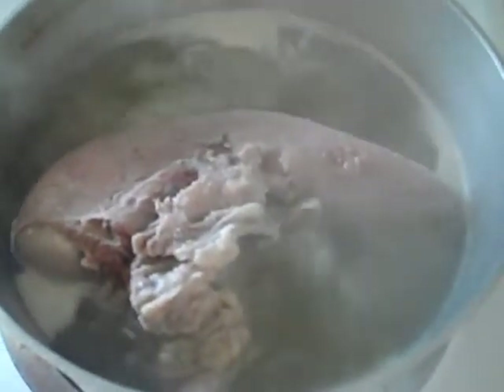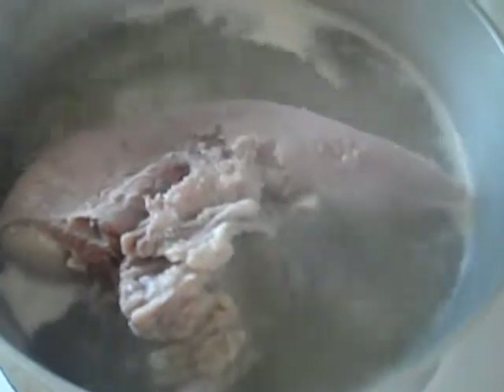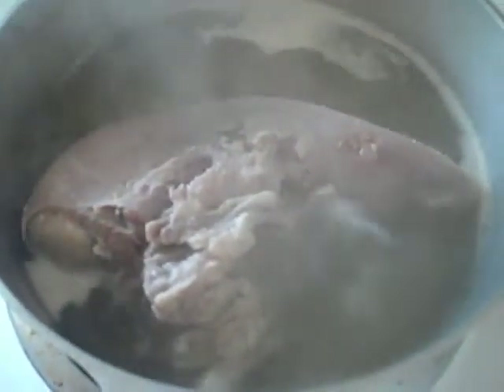I'll cover this up with water again and let it reduce down. It's at medium-high heat until there's about two inches of water left. Then I'll throw in some potatoes, a quarter cup of olive oil, salt, pepper, and oregano, and put it on very low heat to simmer so that the remaining water reduces.